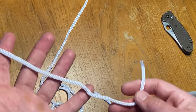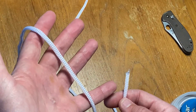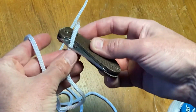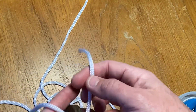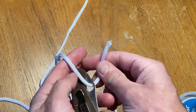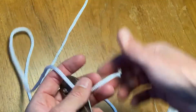Some terminology: this is the end, or the bitter end, and then this is the standing line. You'll see it referred to in the book — this is the end or the bitter end, and this side is the standing line.